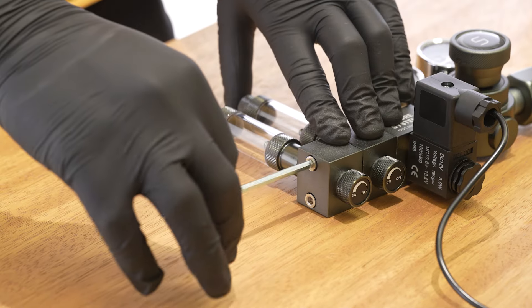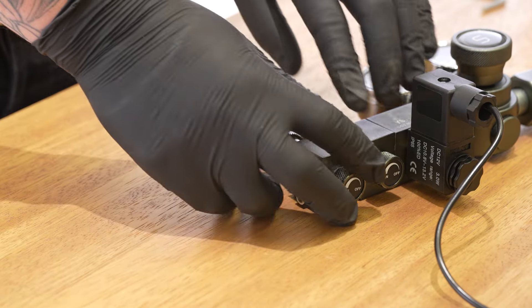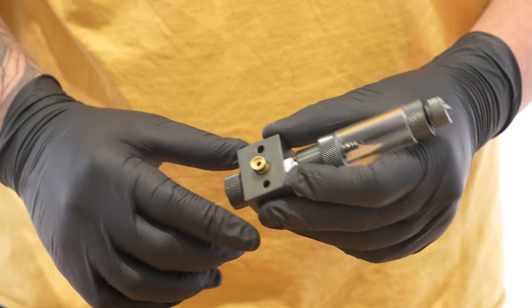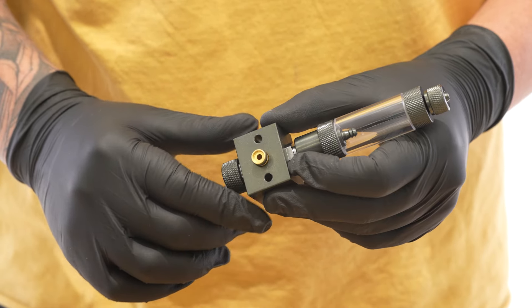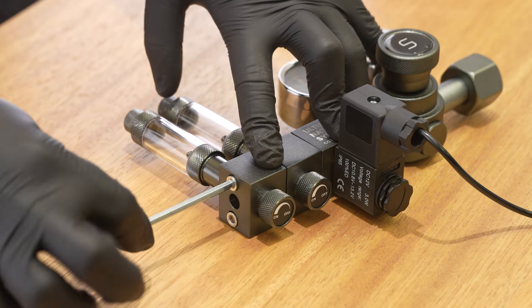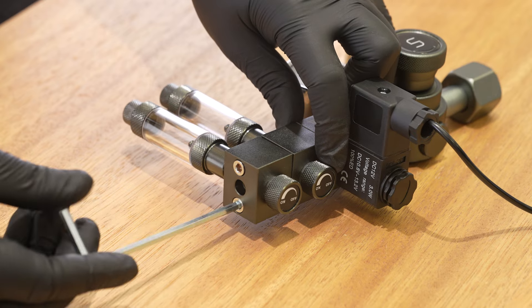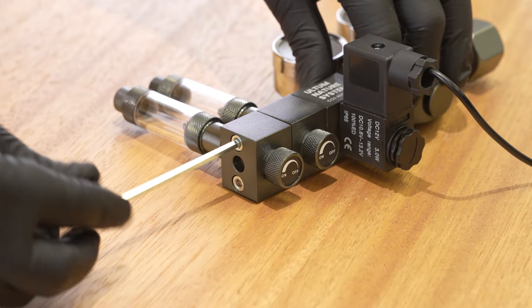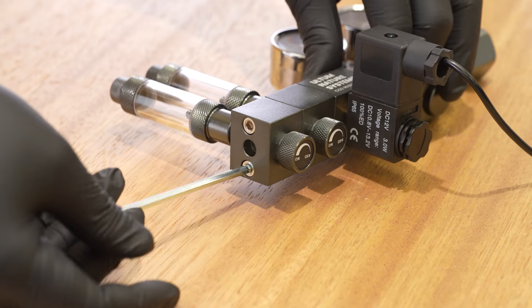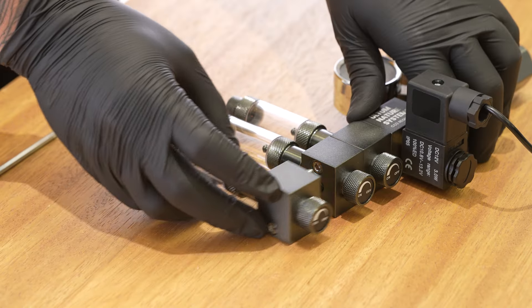To remove the bubble manifold, use the included hex wrench to loosen the screws, and then pull it off. Before you attach an additional manifold, double-check that there is an O-ring included. To attach an additional manifold, first snap it into place, then using the included hex wrench, tighten the screws in. The fit of these screws should be snug, but it's important not to over-tighten them as you risk damaging the screw. Lastly, reattach the end cap.